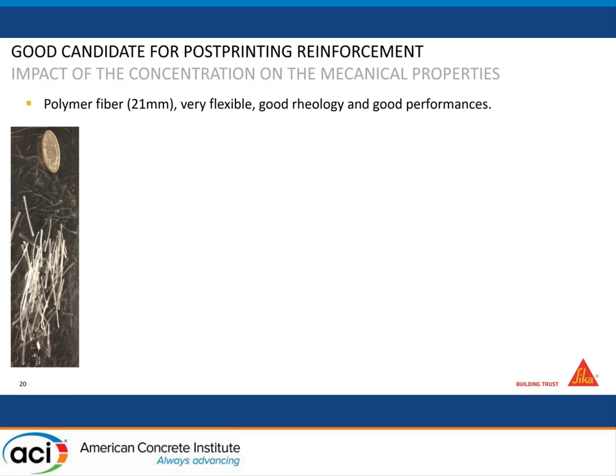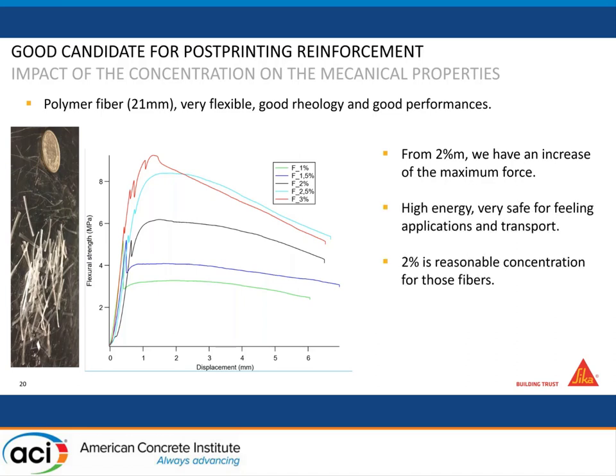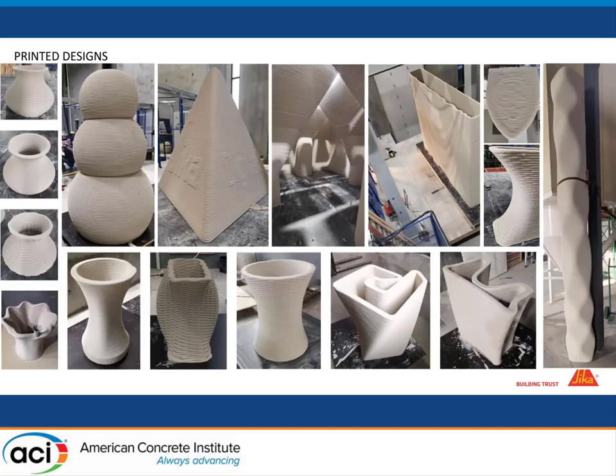Another advantage of this second technique is that you can use very long fibers — like 20 millimeters — because you don't have to pump the product through a very long pipe. You just mix your fiber-reinforced self-leveling mortar and pour it directly. You can double or triple your maximum force and bring a lot of energy, making it super safe for transport. Obviously those fibers are not suitable for normal printing because they're too long for the pumping and mixing process.